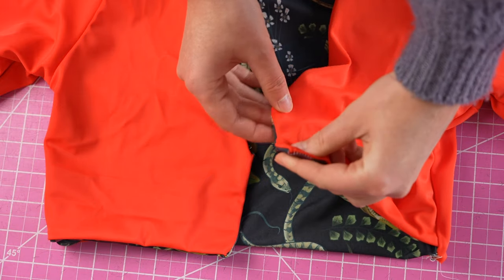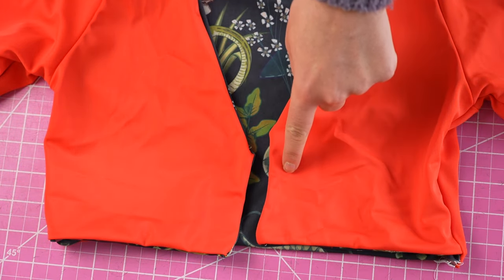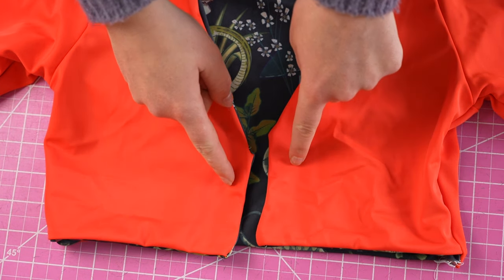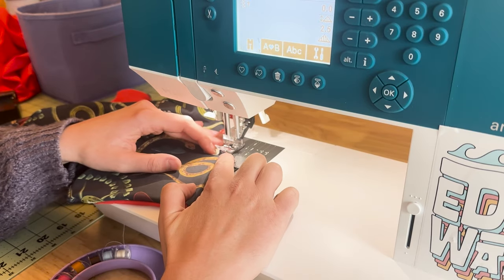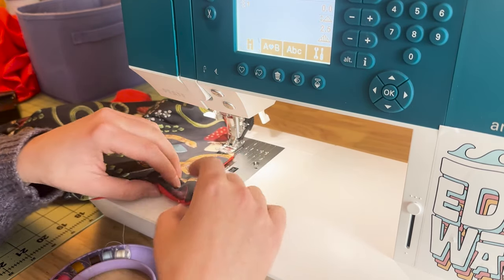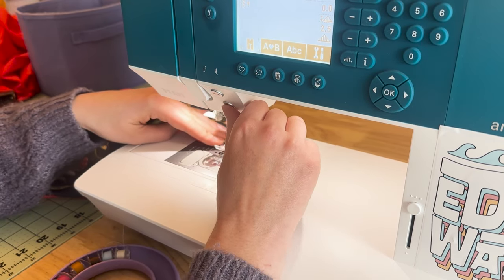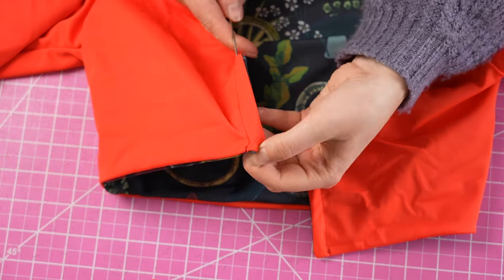Now finish the strap channel by top stitching it into place. Using a straight stitch, sew the strap channel about three eighths of an inch away from the edge. Then use your loop turner to get through the strap channel and pull the tie through.